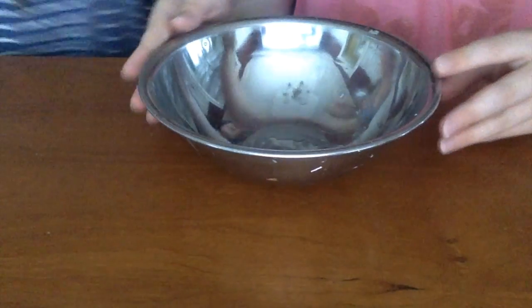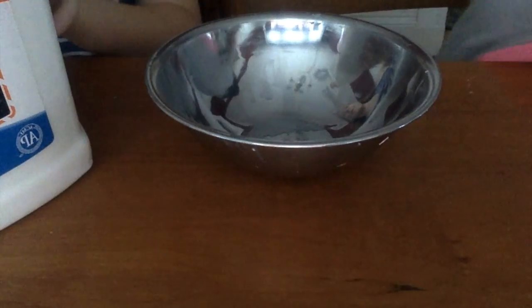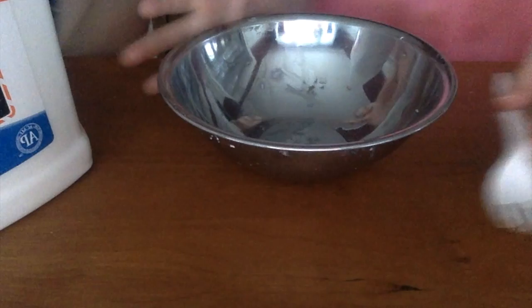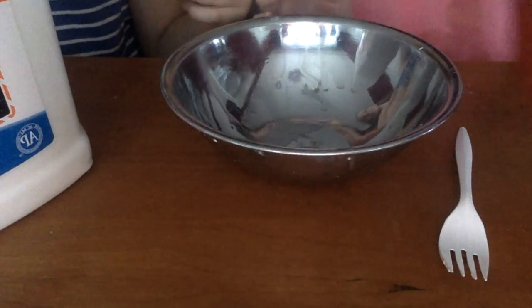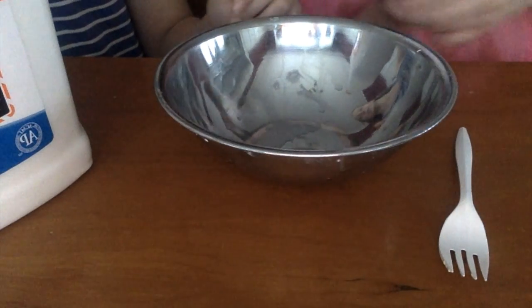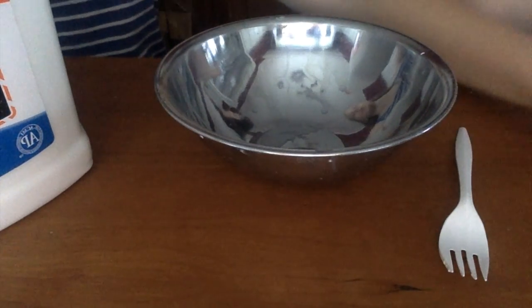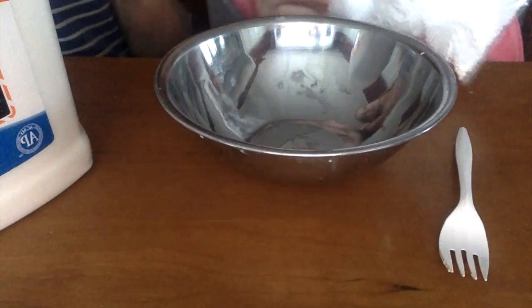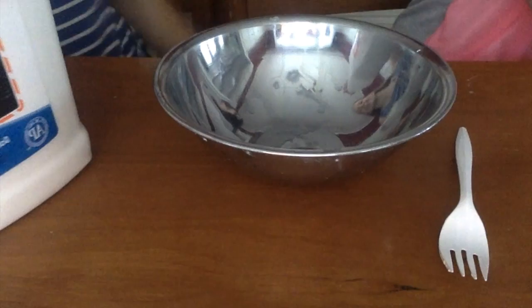We're going to start with the floam slime. What you're going to need is some glue — we're using a gallon today even though we're not going to use all of it — a bowl, something to mix with, and some activator. We're using detergent. You're also going to need white paint if you want to; it's optional. Color is also optional. And we're going to use some foam beads, or you can grind up styrofoam.